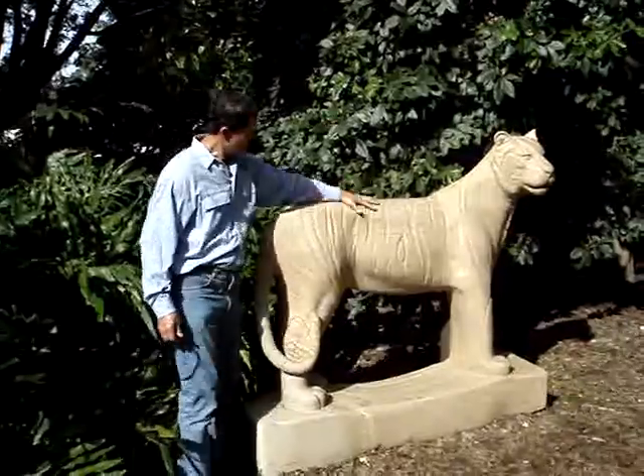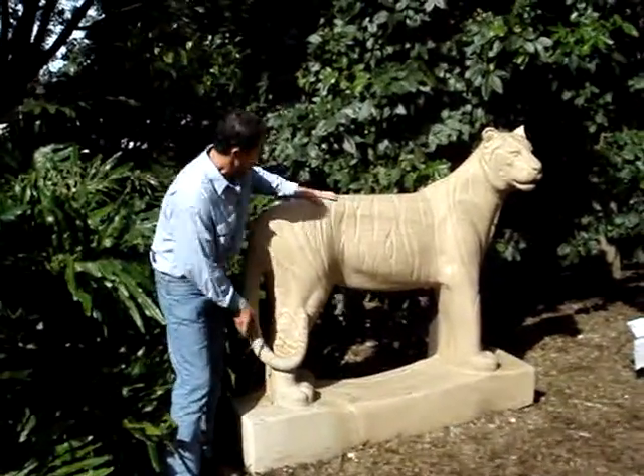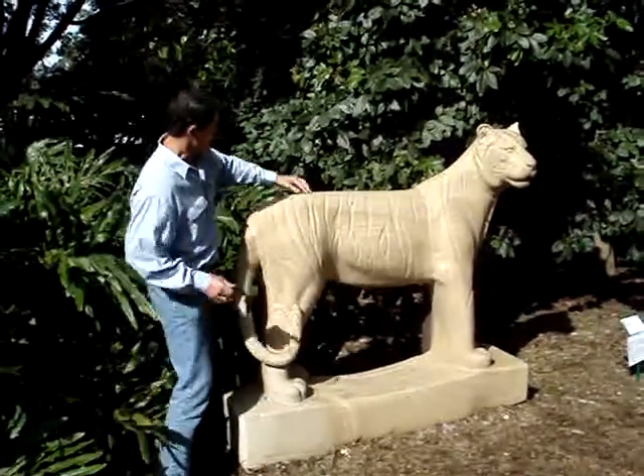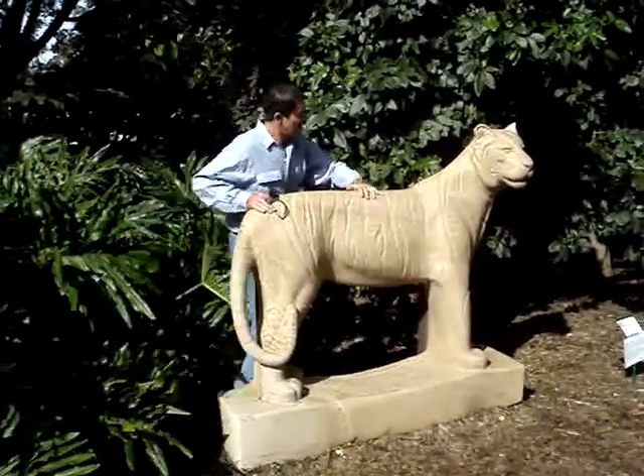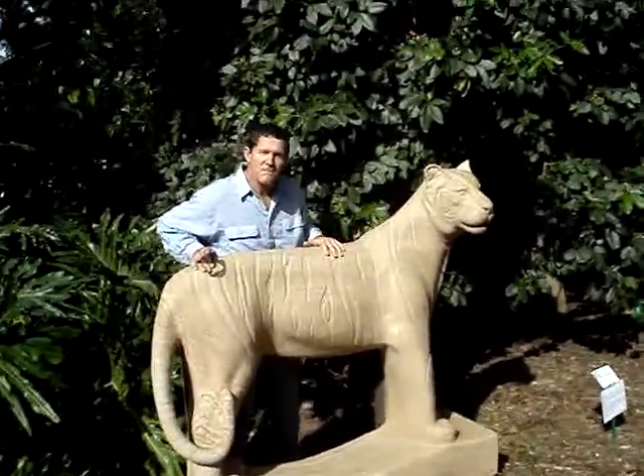I carved this freestone tiger out of export quality freestone. The grain is very fine. You can see some aggregate coming through here — some larger pieces of aggregate which add to the interest of the piece.